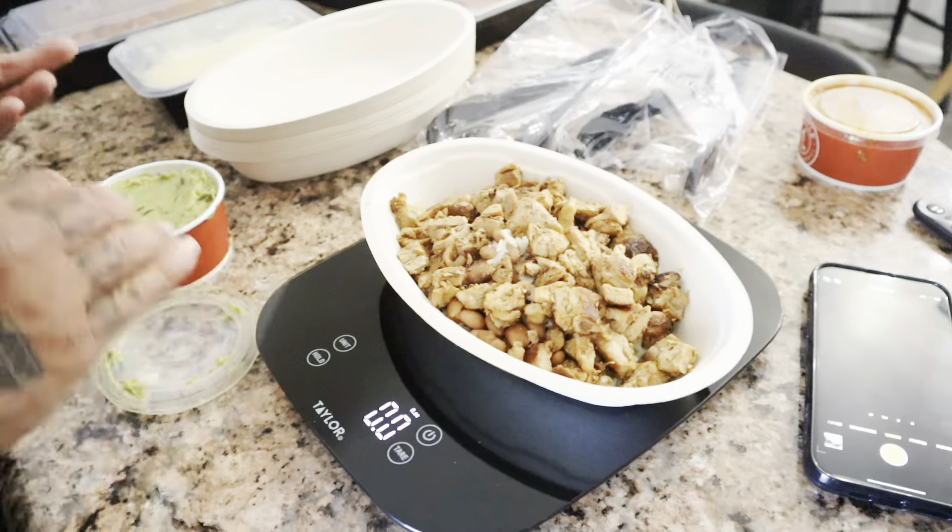Mike is the guinea pig — he's going to build himself a bowl. Don't you think it's a good idea? Super convenient, and it's pretty cost effective — we'll see at the end of the week. So, 128 grams of rice going in.